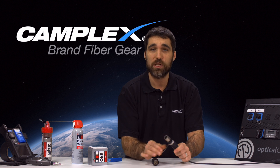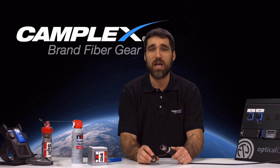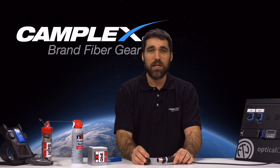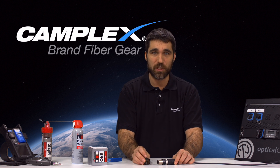At this point, you have a fully operational Neutrik Optical Con cable that you've cleaned in the field carefully, and you can put it back into operation. You can check out our other videos and tips at www.camplex.com. Thanks for visiting us today. Have a great day. Take care.